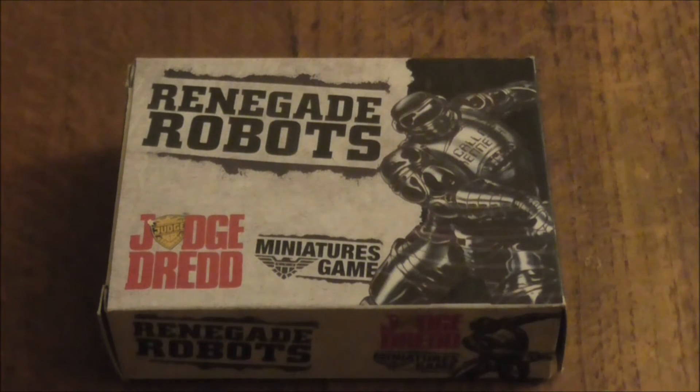Hello everybody, my name is Light of Hand and today I'll be doing the unboxing for Judge Dredd the miniatures game Renegade Robots by Mongoose Publishing and Warlord Games.